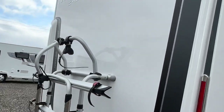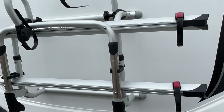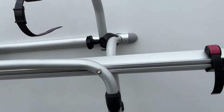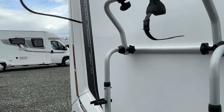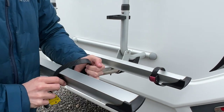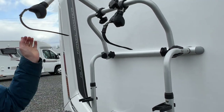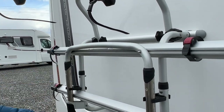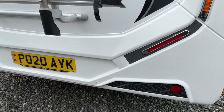On the back of the van you have your reversing cameras and high-level brake lights at the top. There's a Fiamma Pro-C bike rack on the back. To operate it, pull the rail down, put your bikes on — the arms move depending on bike size — tie them through the wheels and secure the crossbars. We recommend putting a bike lock around the frame of the bikes and the bike rack to stop them being stolen if left unattended. Parking sensors are on the bottom.